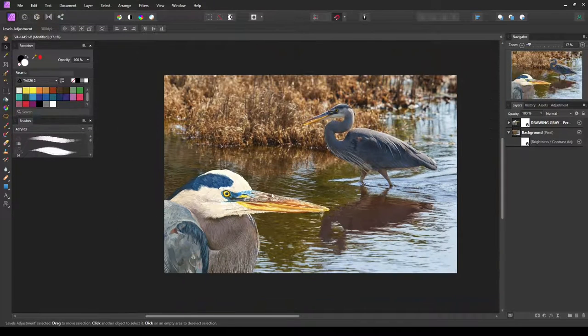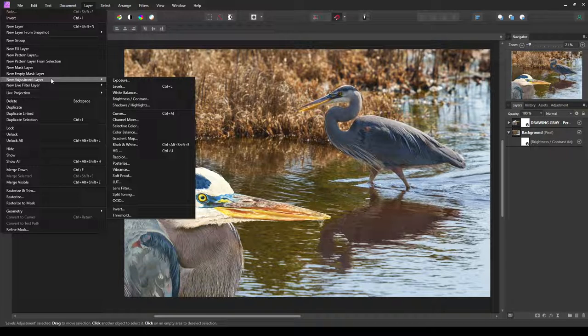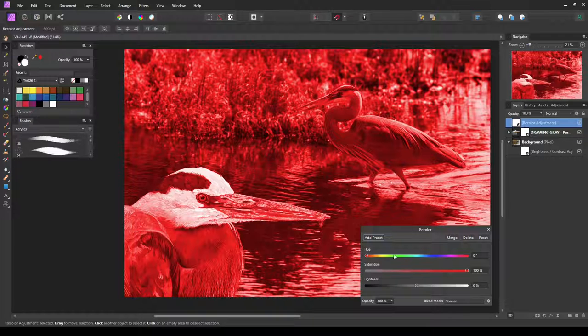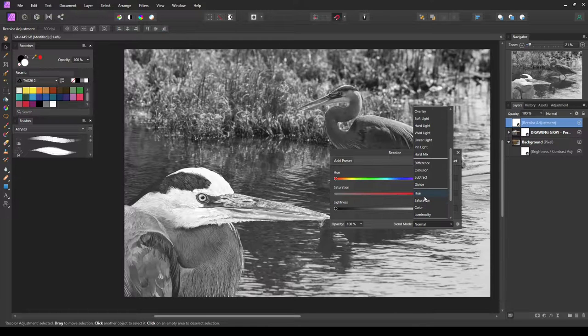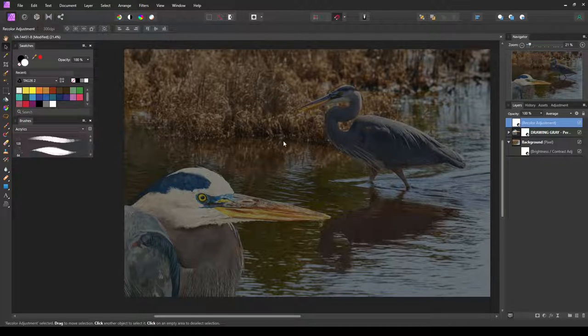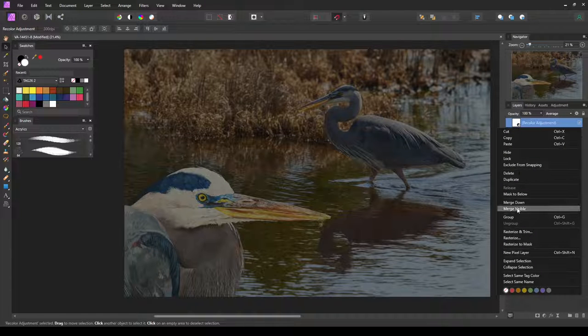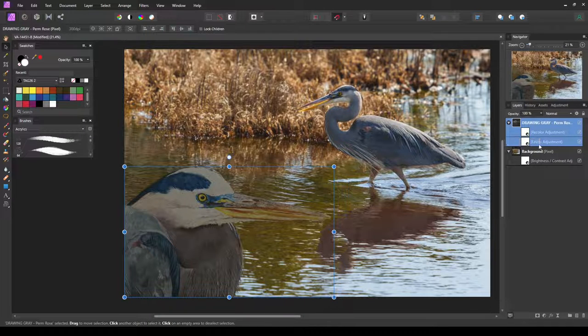We'll do one more big adjustment to the illustration — go to Layer, add another adjustment layer, and choose Recolor. We'll leave the saturation all the way up but take it all the way down to complete black. Then I'll change the blending mode to Average. Right now it's changing the entire picture and making it look shadowed, but as soon as I right-click and set 'mask to below,' the photo is fine and it's only masking the illustration, which is exactly what we want.